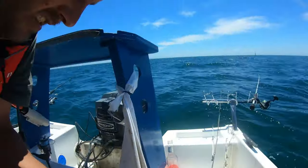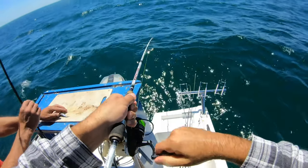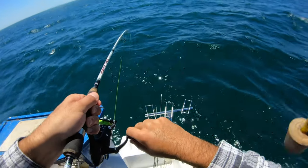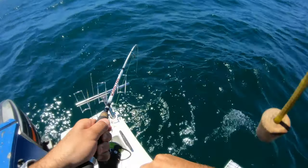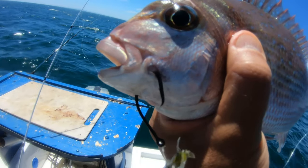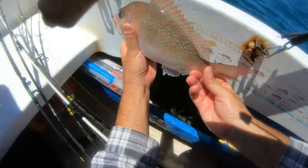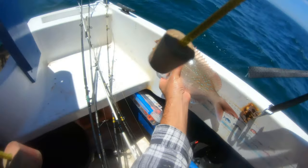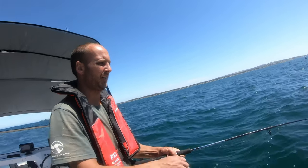37 - yeah, perfect! We fished the other spot for about 20 to 25 minutes and didn't really get anything besides flatties, so we made a move and straight away bang, we got one. This is a nice pinky - circle hooks right in the corner of the mouth, that's what we use. Let's have a look at what he measures - 32, beautiful! He's nice, this one's a keeper. Bring him up slowly, don't rush these things.